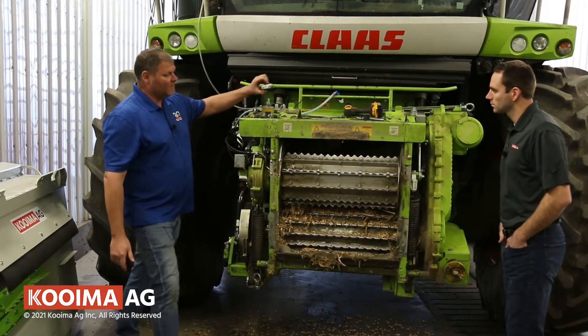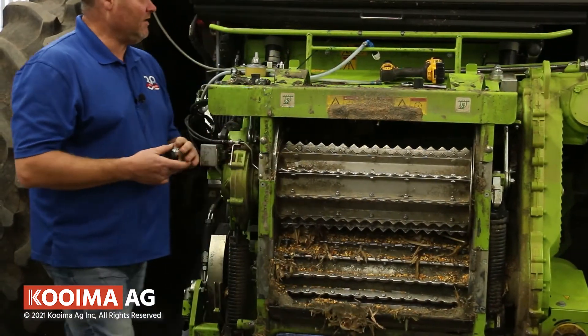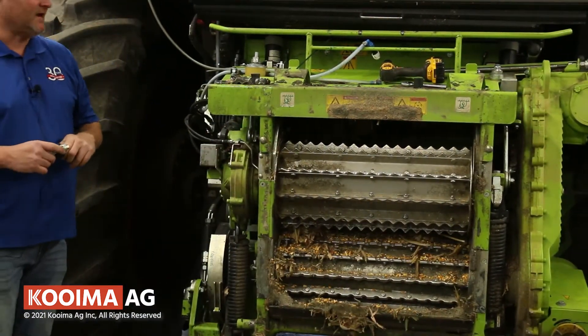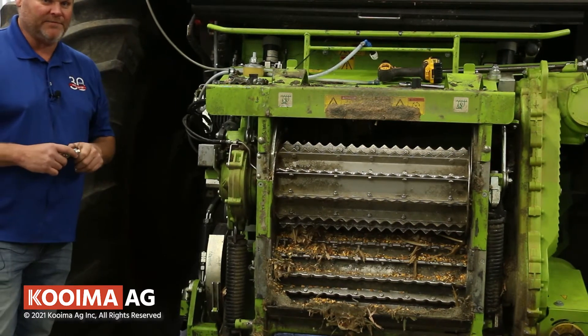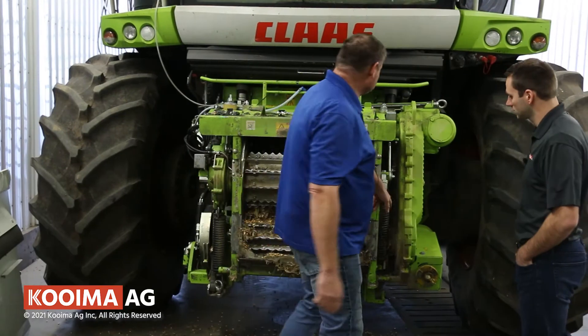Then we're going to put two additional blocks on the upper front feed roll — a block here and a block here. That really allows you to grind your corn very fast and efficiently with a Coima dual roll adapter. First thing we've got to do is take the spring off.